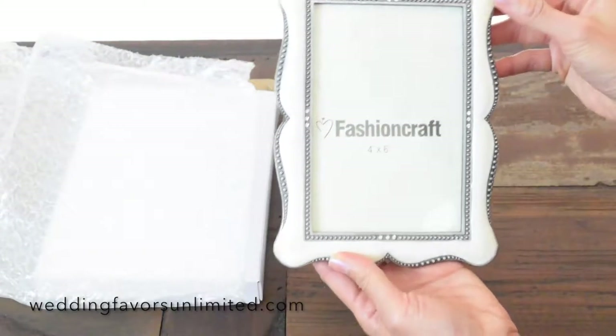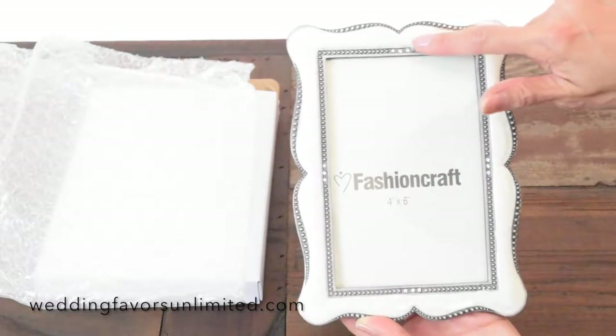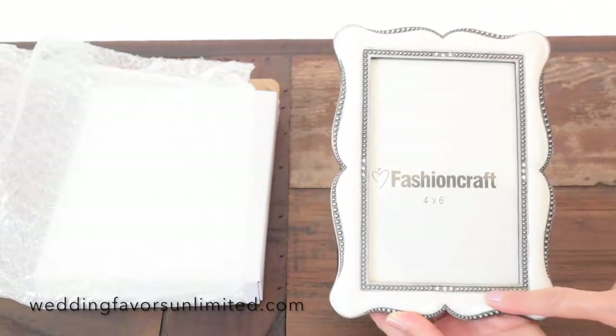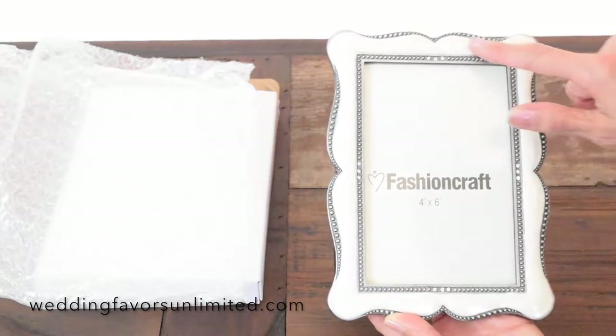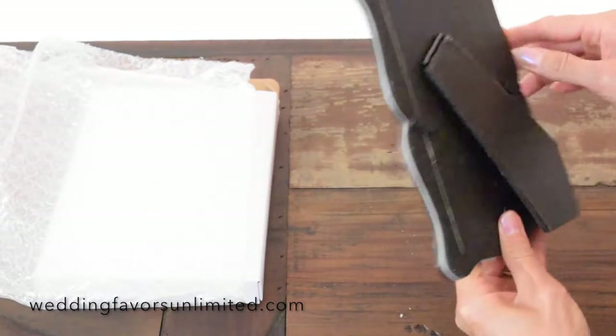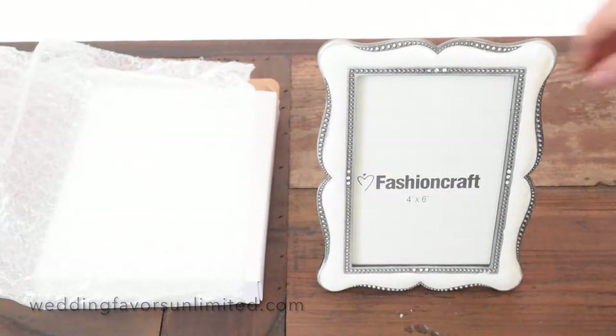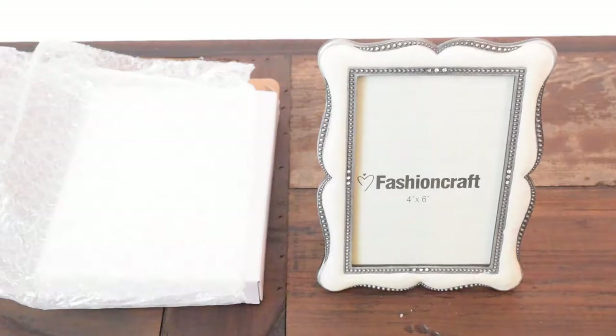It is absolutely beautiful. You can see there's some design and some sparkly studs on the sides, and it has a nice little stand. Beautiful for any kind of gift or even wedding favor.